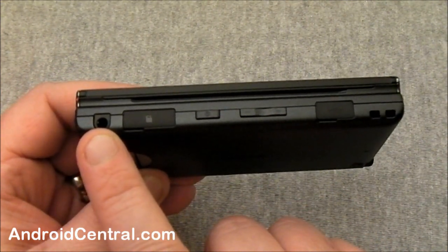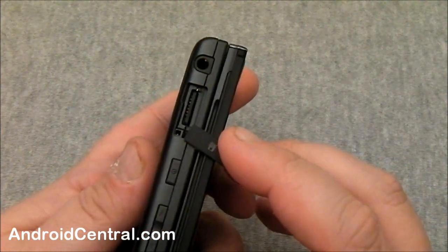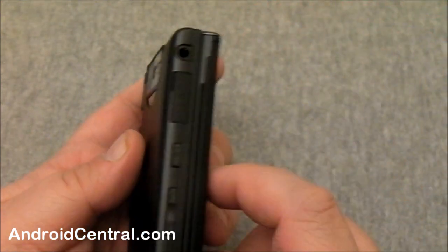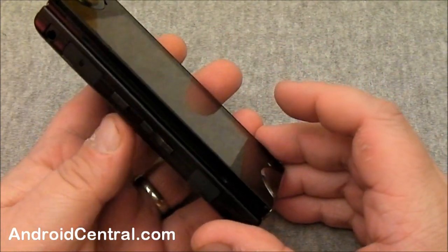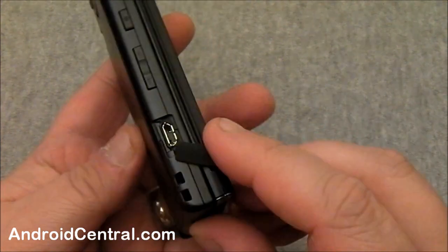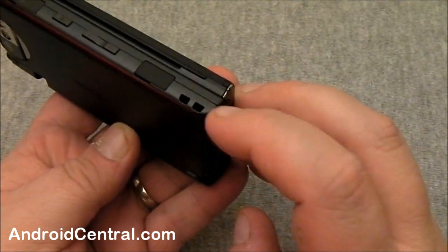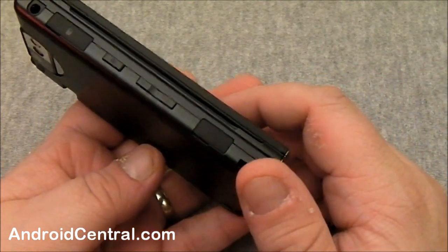You have a three and a half millimeter headphone jack. Under this cover — let me pop it open so you can see — there's your micro SD card. You push it in and it'll eject itself, and when you want to reseat it, you push it in again. Here's the power switch, here's the volume rocker. If you have the phone in the right position, up is volume up, down is volume down. And we've got the USB port for charging and data transfer. And finally, a lanyard hole — they've built it in there for you. That's a good thing.